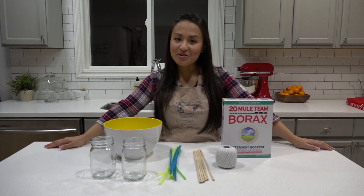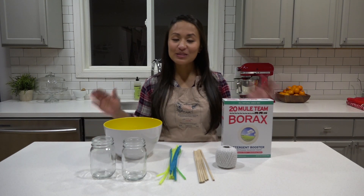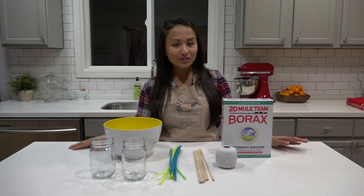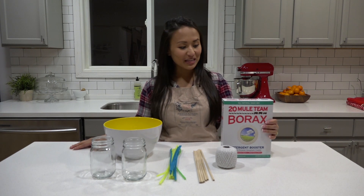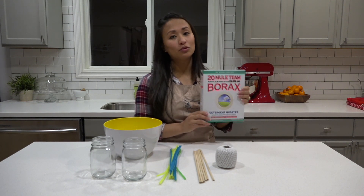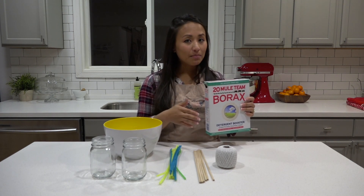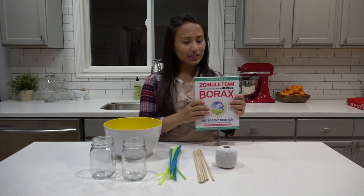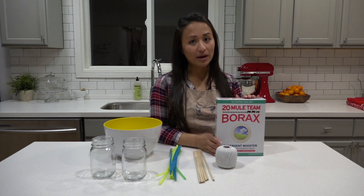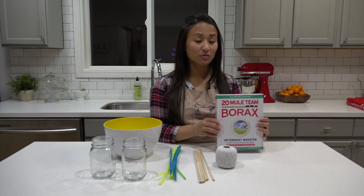Today we're going to be growing crystals in our kitchen. Did you guys know that you could do that? I had no idea but I'm so excited to show you how to do it. So to grow crystals the most important ingredient you need is borax. It's a detergent booster that people use to help make their laundry cleaner, and you can find it at Walmart or any big box store. Make sure when you use this that you always have an adult around because it can irritate your hands and it's not something you want to eat or smell.